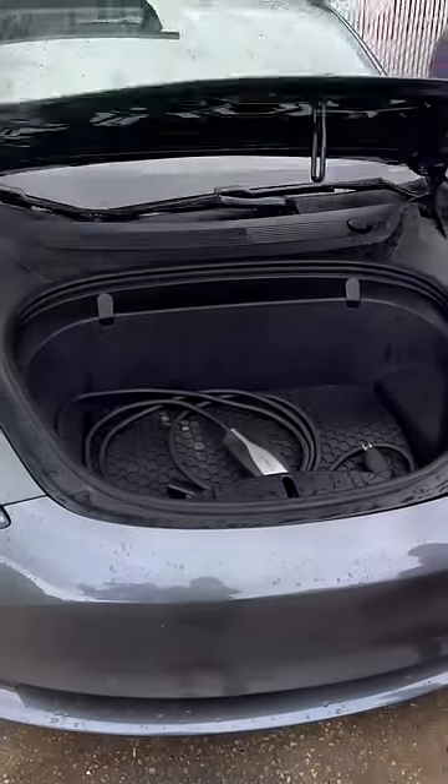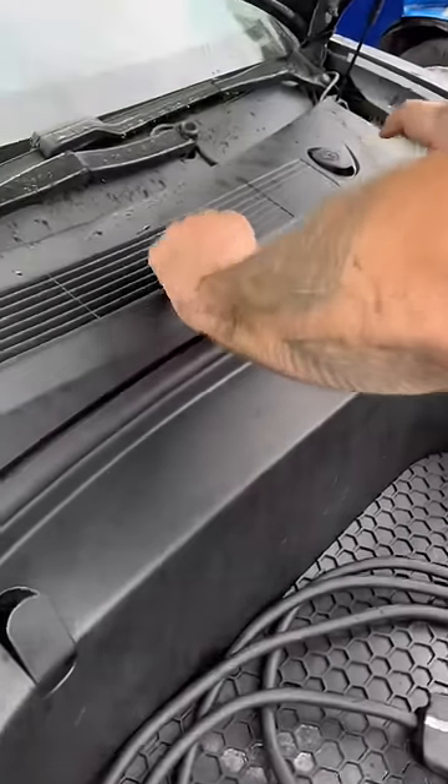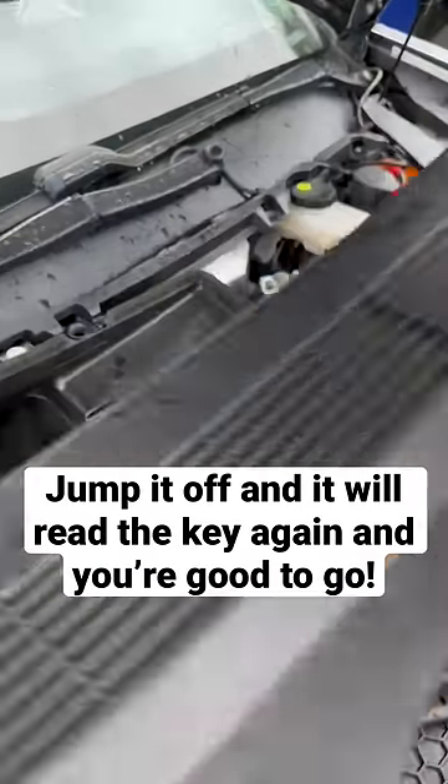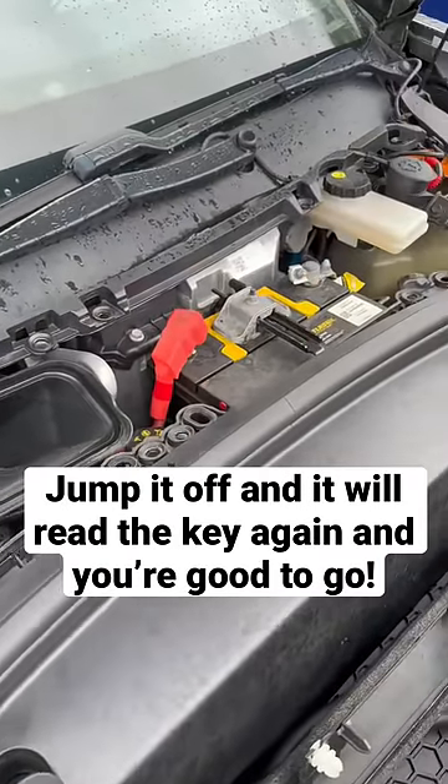Now you're just going to put power into it. There you go — now we're in. You got to pull this panel up here. Pretty easy.